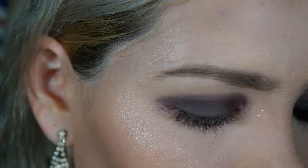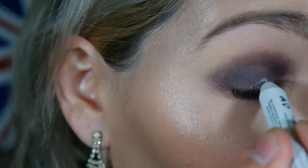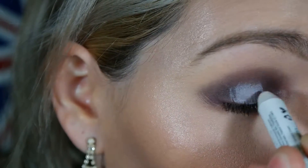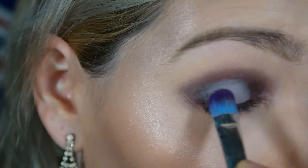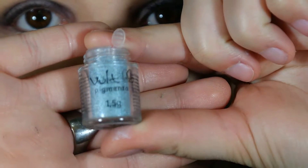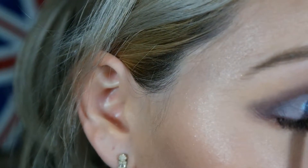Depois disso eu vou vir com o jumbo branco da NYX, e vou fazer esse pontinho de luz no meio da minha pálpebra. Porque se não tivesse fundo branco, não tem pigmento e não tem sombra que faça essa parte ficar iluminada. Depois disso eu venho com um pincelzinho de precisão, que é um pincel de sombra um pouquinho mais durinho, para sentar esse lápis um pouquinho melhor. Depois eu vou vir com o pigmento da Vult — acho que é o pigmento 02 — que é um azul com brilho prateado muito bonito, e aplico por cima desse jumbo branco.